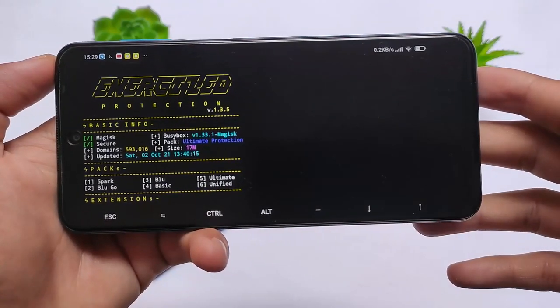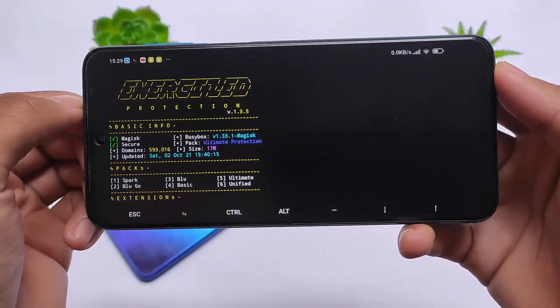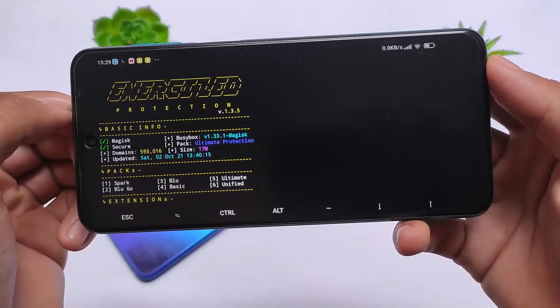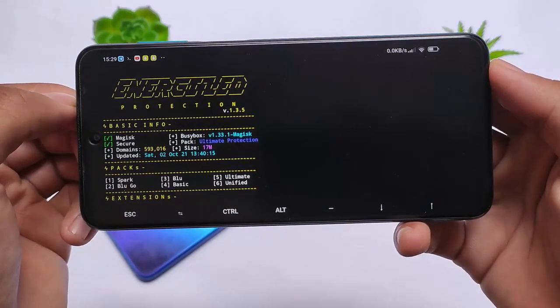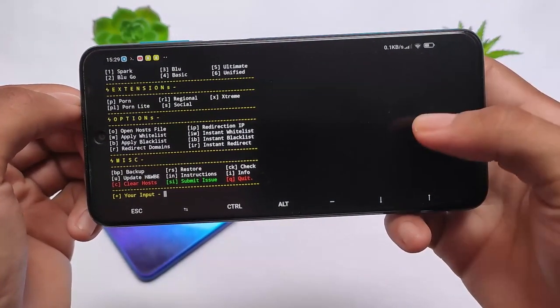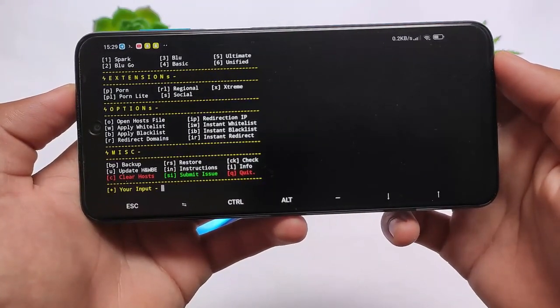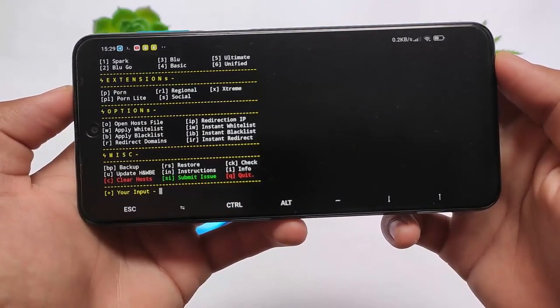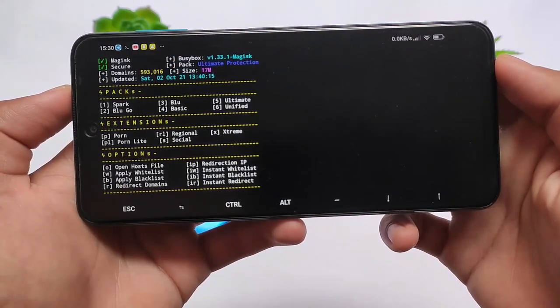Of course it's now updated — a lot of things have been added and included in this module. In this update you can go and check it out. Version v1.3.5 is what we are using right now. It is a Magisk module, and if you want to use this module you need to install it, and you must have Termux installed, as a lot of things will come from Termux.